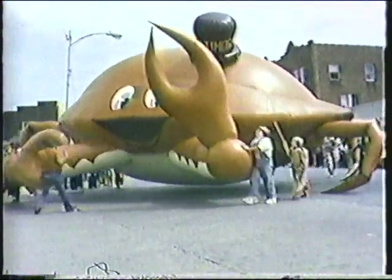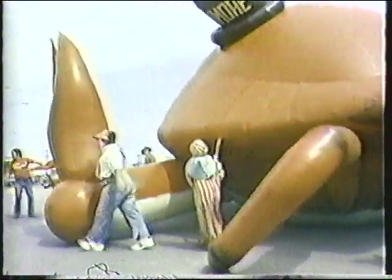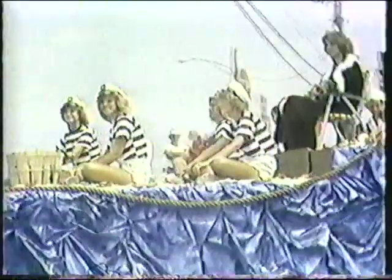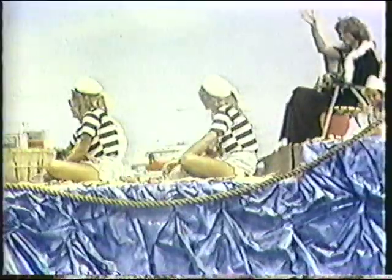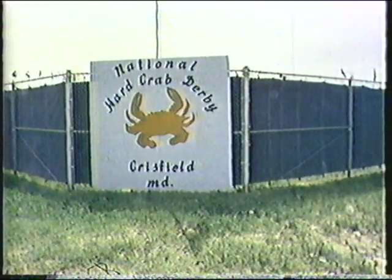Beginning about the middle of May, the crab-shedding houses begin, and they shed literally hundreds of thousands of soft-shell crabs. This is in Crisfield, Maryland, which honors the crab. Generally on Labor Day weekend they have the Crab Festival and the Crab Derby — this is open to all. This is probably the world's largest crab you see here in the parade. It's a Labor Day weekend tradition; thousands of people come from all over. They have crab races and contests — like the guy who can build a crab trap the quickest.